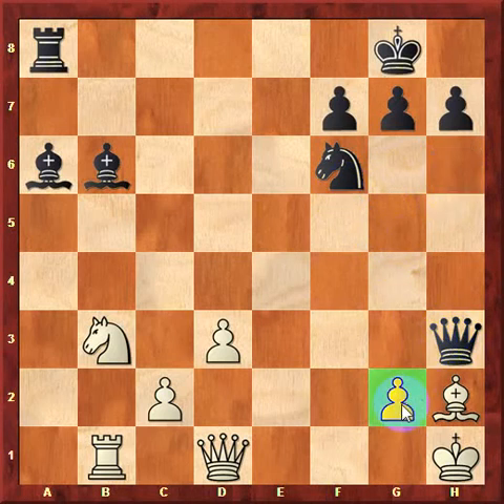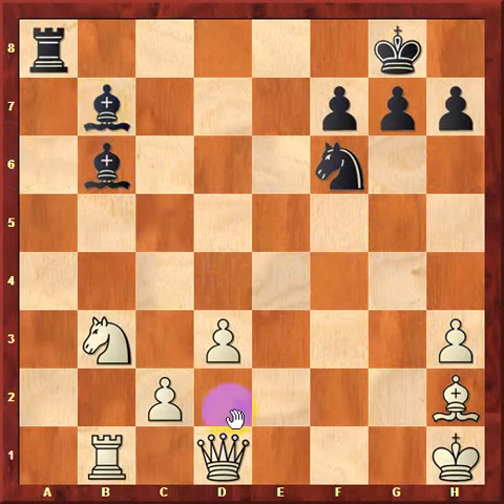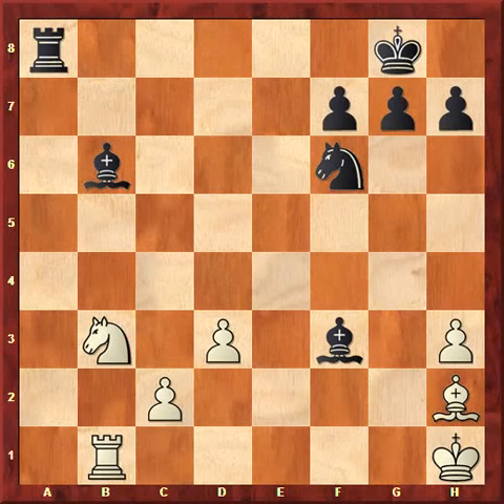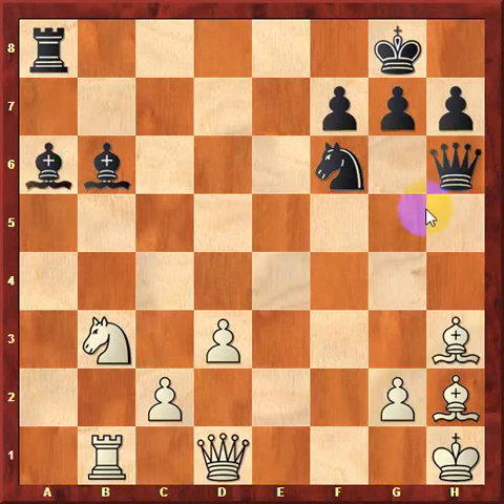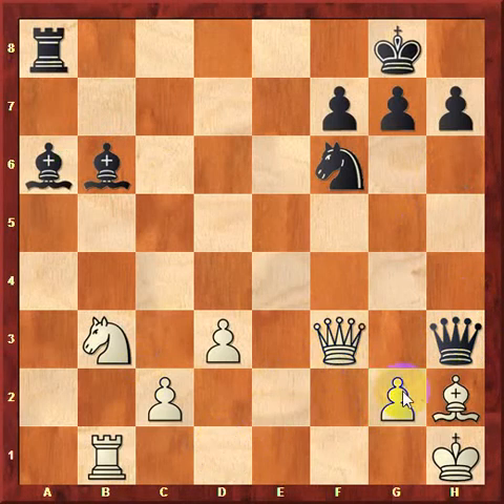We have one pawn defending the king against this potential check on b7. By playing queen takes h3, we remove that pawn, and now if white takes our queen, bishop to b3 check followed by checkmate wins black the game. Therefore, after queen takes h3, white cannot recapture with his pawn. He would be forced to play something like queen to f3 or some other move protecting the king side instead of recapturing the queen.